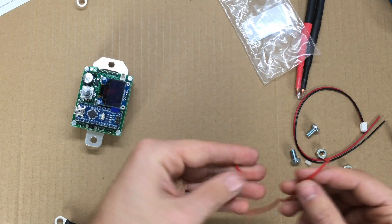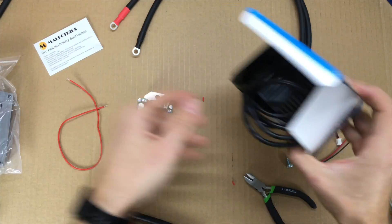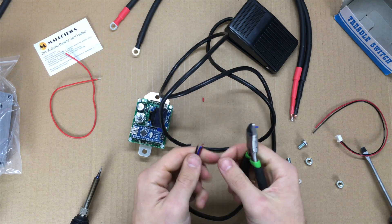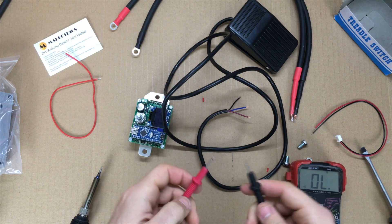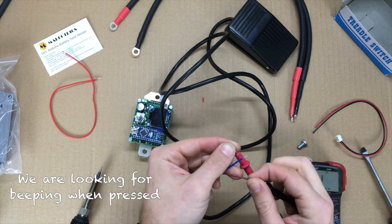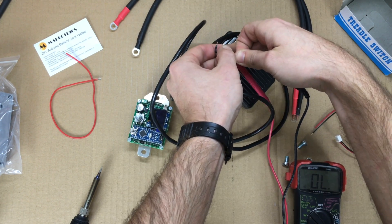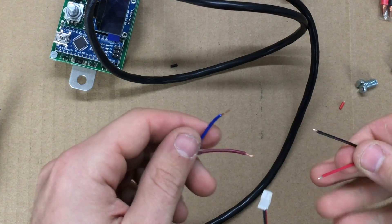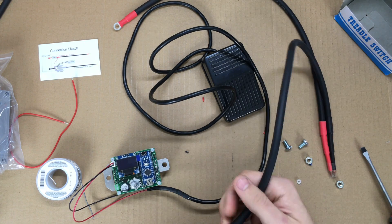Now it looks like we take this red silicone wire, strip a little bit off each end, then we skip to the foot switch and connect it to the white connector — so I need to pull out my soldering iron. I'm not sure which wires are correct for the switch, so I'll use the continuity tester on my digital multimeter. This is normally closed, so I don't think we want that. Let's try red to blue — there we go. I'll snip off the black since we don't need it. There's no polarity, so it doesn't matter which one we connect; we're just closing a simple circuit.